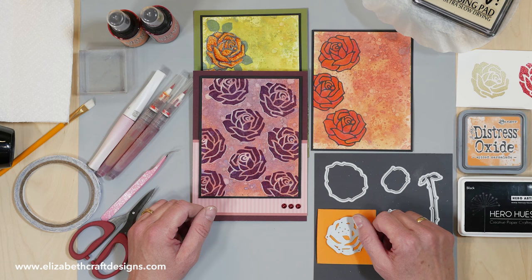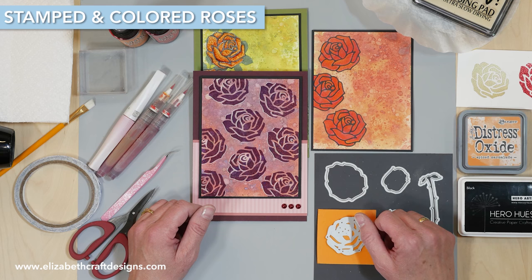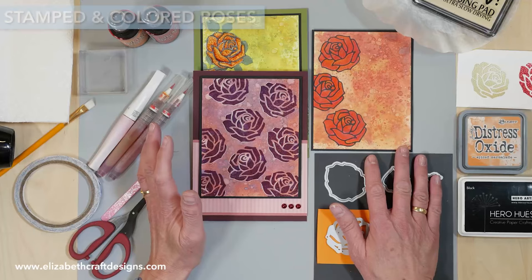Welcome to Technique Friday with Els. Today I'll be showing you how to create stamps from our dies as well as how to color the stamped image. I have a lot of samples — three different samples with all different techniques.